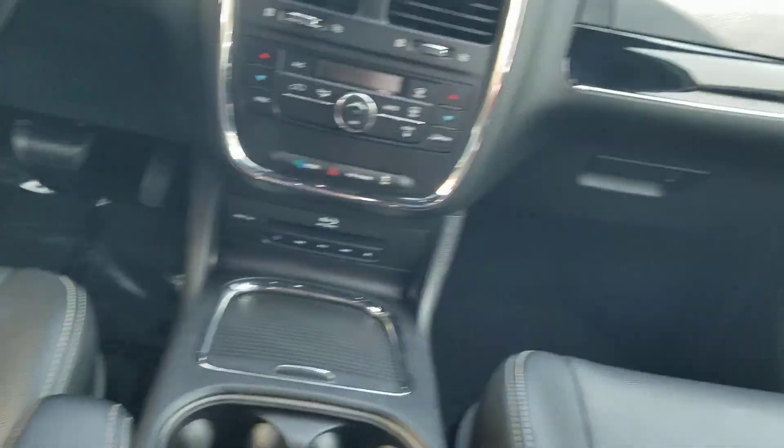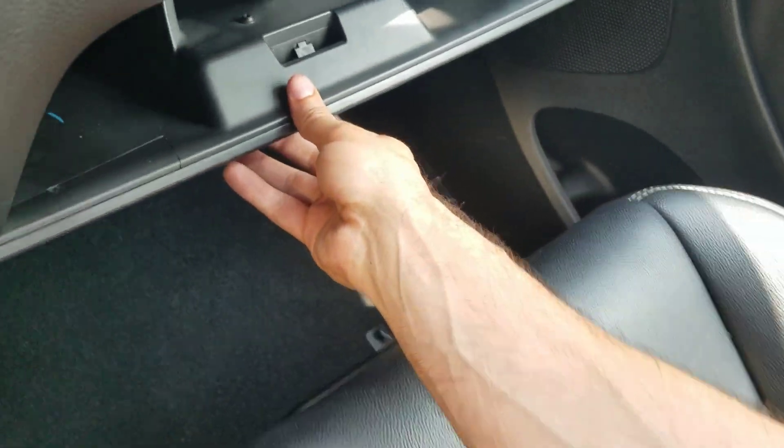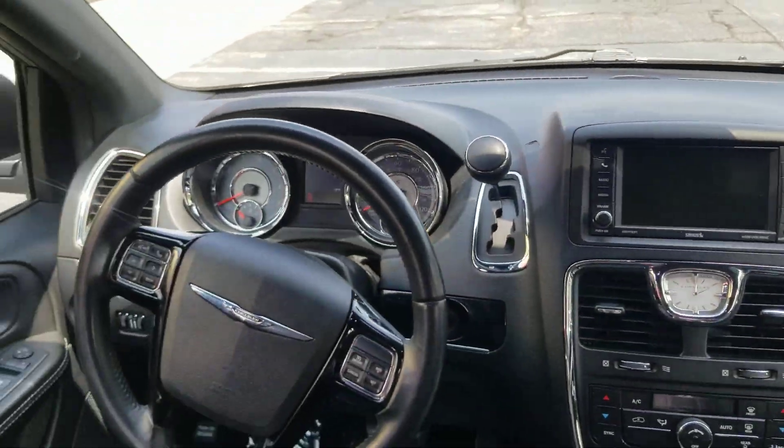Got your rear air back here. I do not see a remote in here — I will look in the glove box, see if we can find that. It's got the backup camera. There's the remote down there. Dash is in great shape, no cracks or holes in the dash.